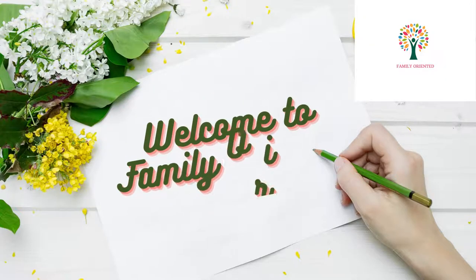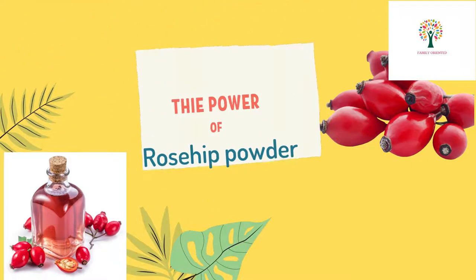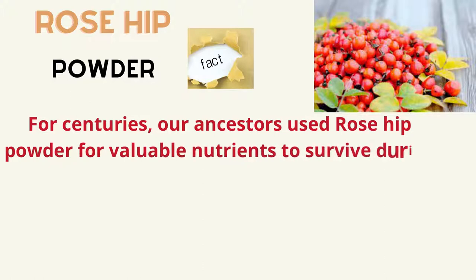Welcome to Family Oriented. In this video we are going to talk about the power of rosehip powder. For centuries our ancestors used rosehip powder for its valuable nutrients to survive during the winter.